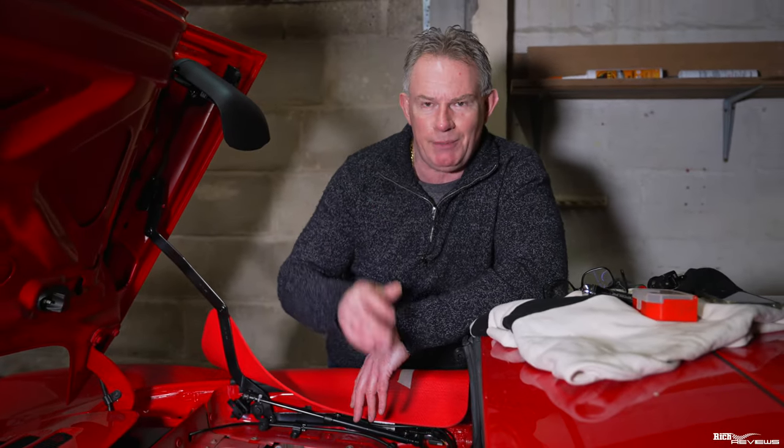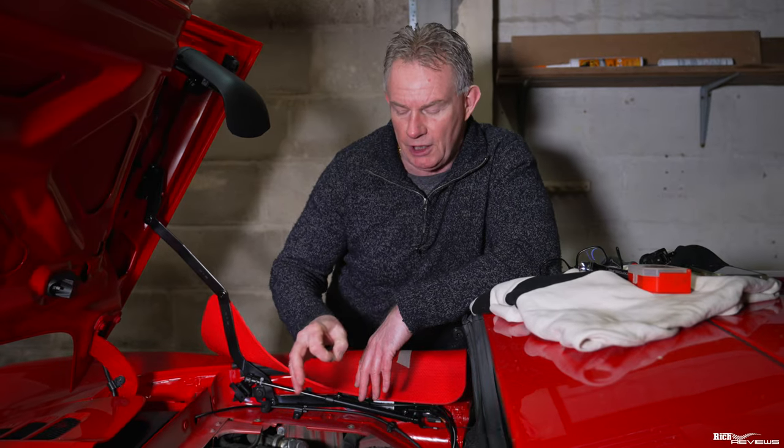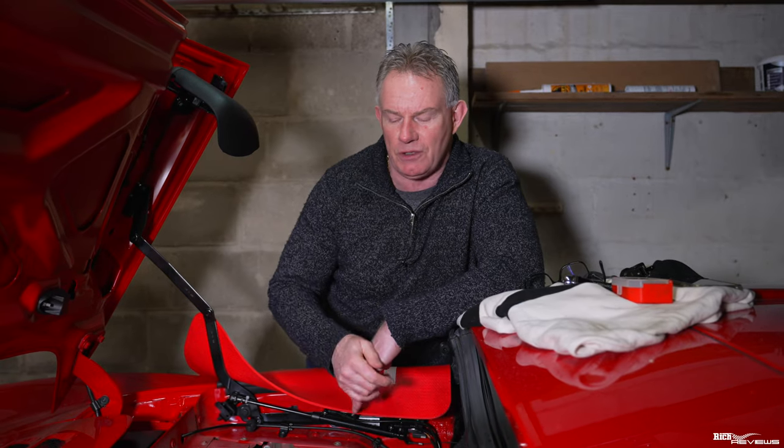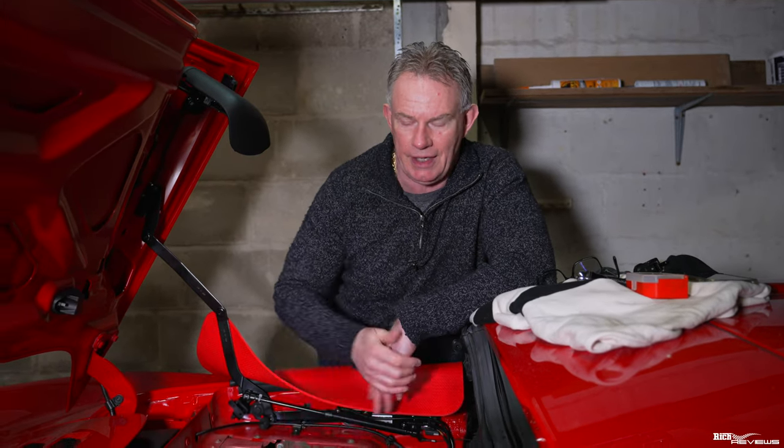Always do preventative maintenance. Always try and think about what may happen going forward. Years and years of doing my own maintenance on cars has taught me to do things like this.